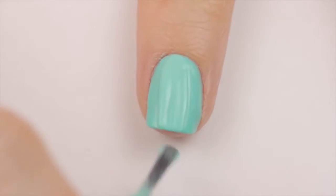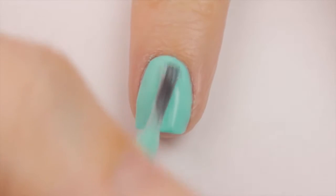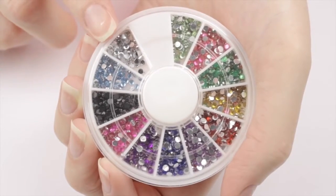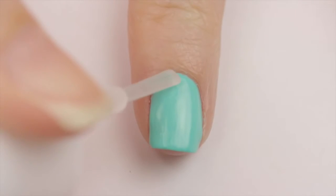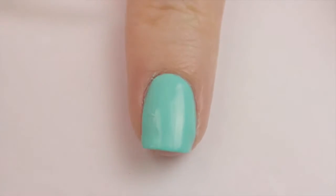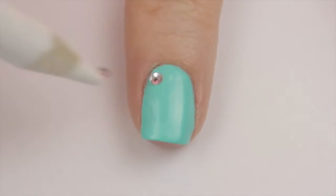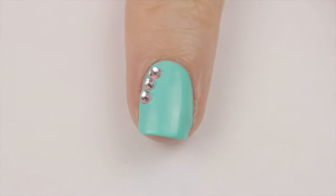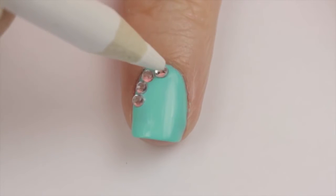The final design is on the index fingers, because the thumbs are just a solid Tiffany Blue. For this design, you will need some clear little rhinestones. Add some nail glue over the nail again, and then add a curved design on the nail using the gems. You can use three to five gems depending on the length of your nail. All done!